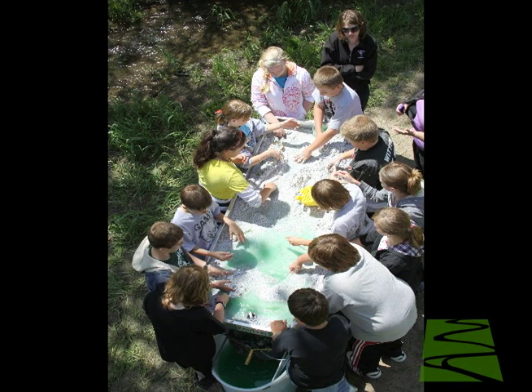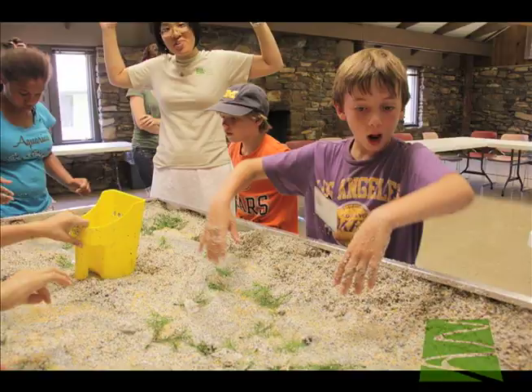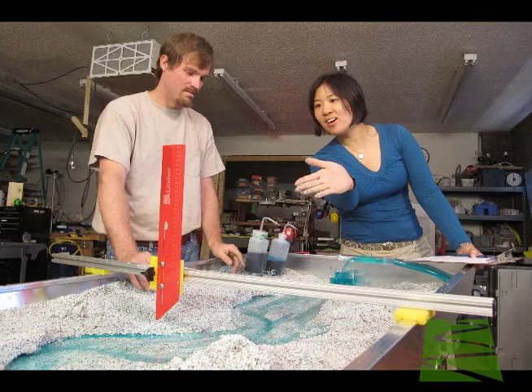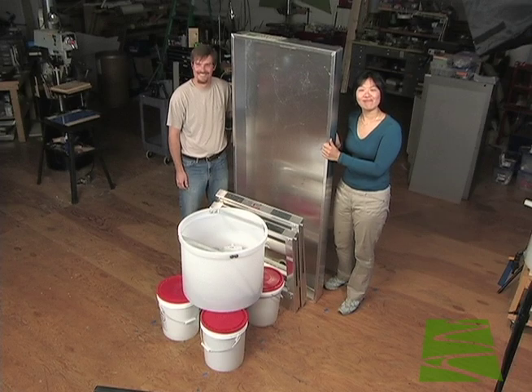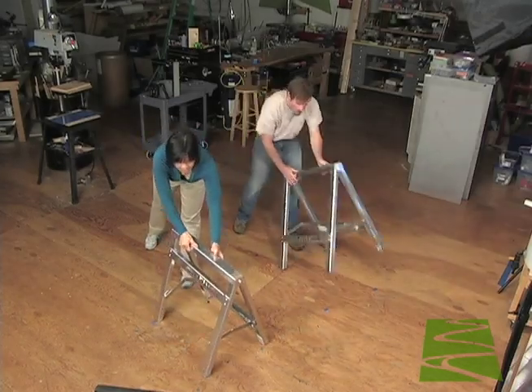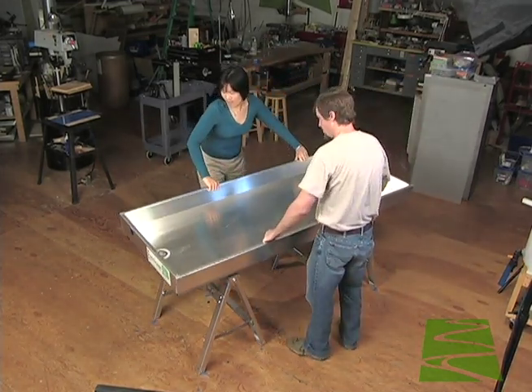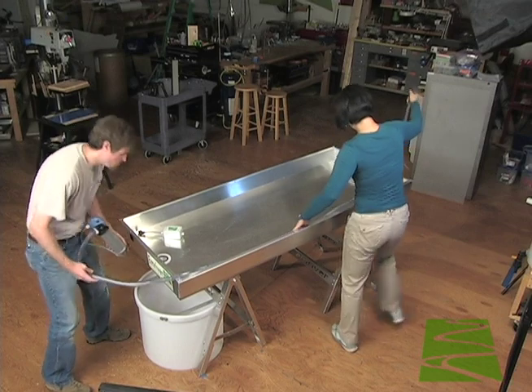The M-River M2 geomodel is a powerful teaching tool used by hundreds of scientists and environmental educators. The two meter long M2 can be stored in only 1.2 meters of floor space. Every component has been designed for effortless assembly and operation. The model can be set up by two people in about 30 minutes.